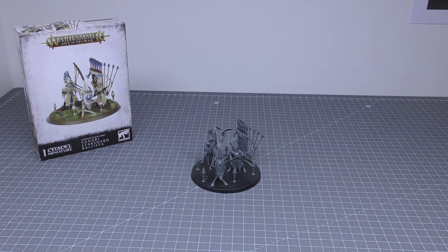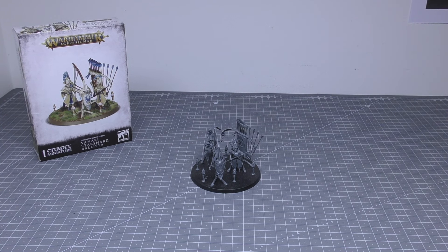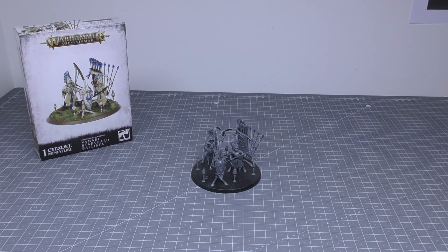Hello and welcome to my review of the Vanari Starshard Ballista for Lumineth Realm Lords for Warhammer: The Age of Sigmar from Games Workshop. One of these models will cost you £37 and consists of 47 plastic components and a whopping 80mm round base. The format of this review is: I'll look at the model up close, check all the detail, then give you size comparisons with other Lumineth models, and finally go through all of the rules.